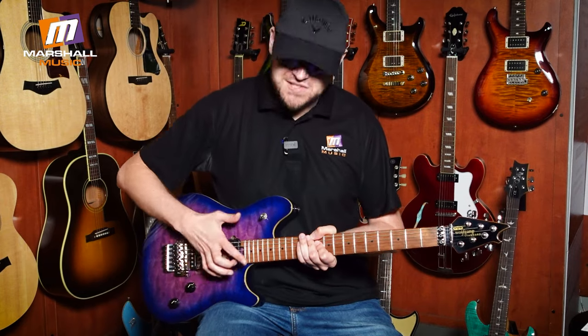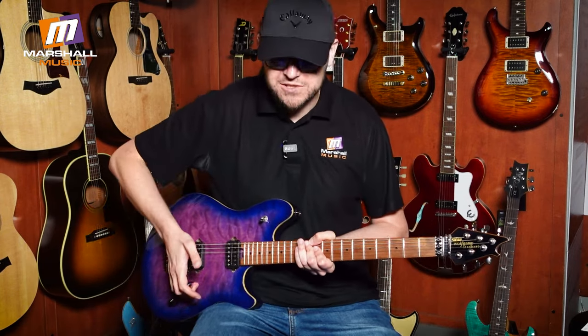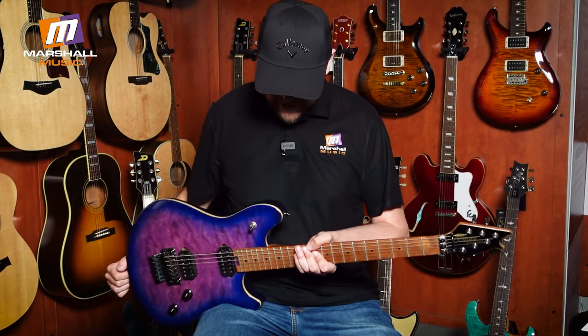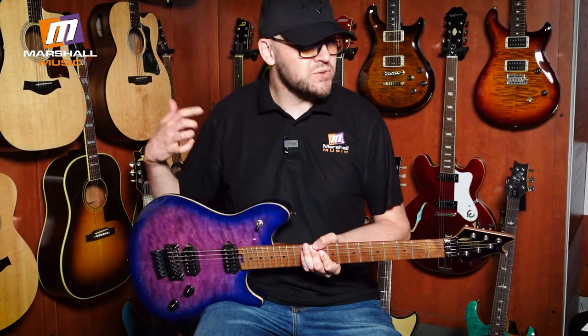Actually, there's a lot of sensitivity in these pickups — they're very touch sensitive, so you can go from anything from chug to a little bit of cleanup. I've got to say I'm pleasantly surprised by how good these are.